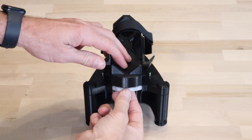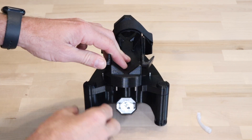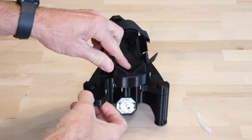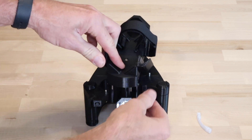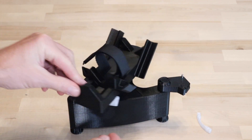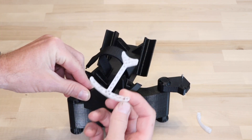First, remove the cradle stop by pulling it down. Disengage the spring by pushing the front of the cradle to the right and rotating the left spring stop out, then the right spring stop. Rotate the cradle to one side and pull the cradle support out the back.